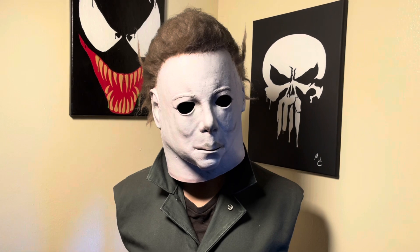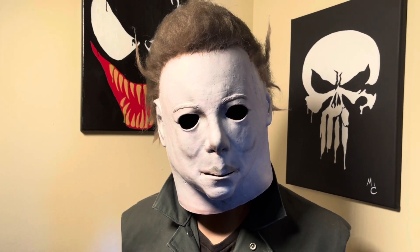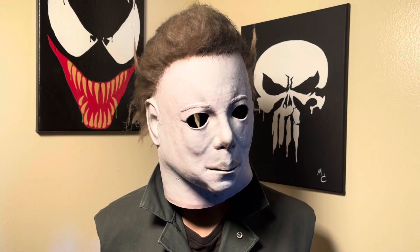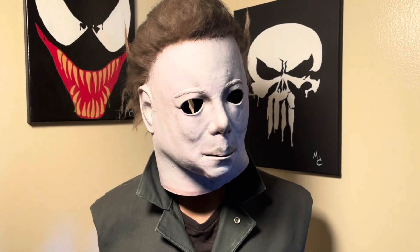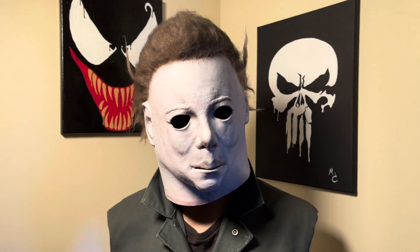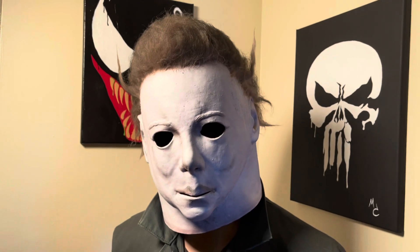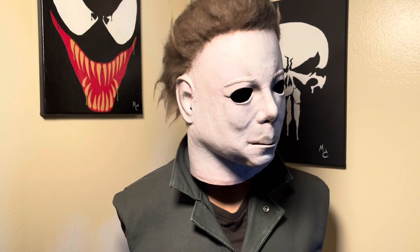Hey folks, welcome back to another video. Today we're going to be taking a quick look at my Halloween H1 Myers mask. This is using a TOTS Tramer for the base. Unfortunately it's a bit of a rough base — it's got some issues with it, so I probably won't be selling it. I think it looks pretty good on the bust from a distance. Sitting here on the mannequin it looks pretty good, but it's not quite good enough.